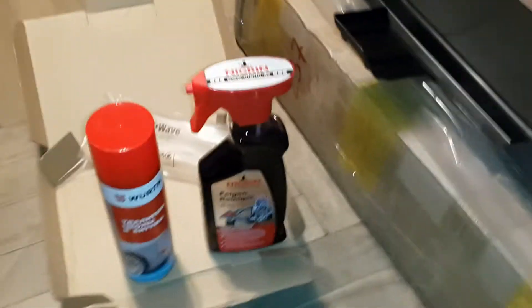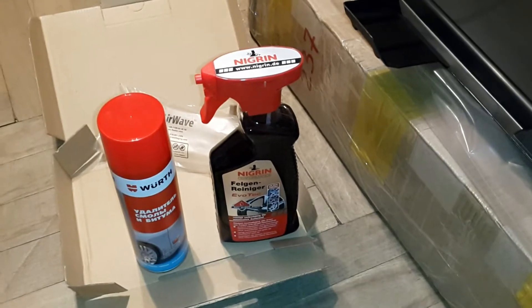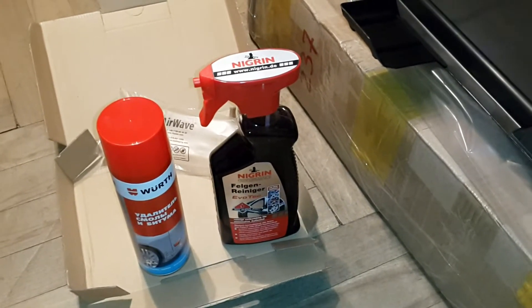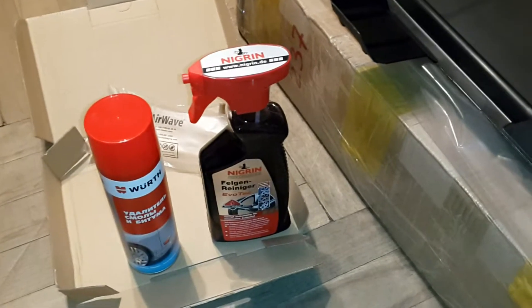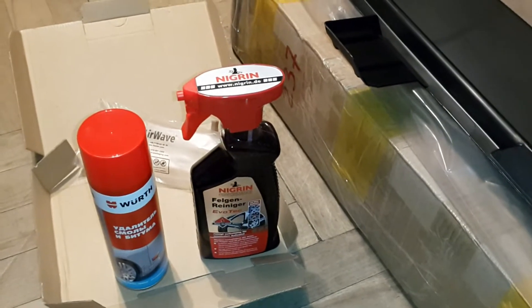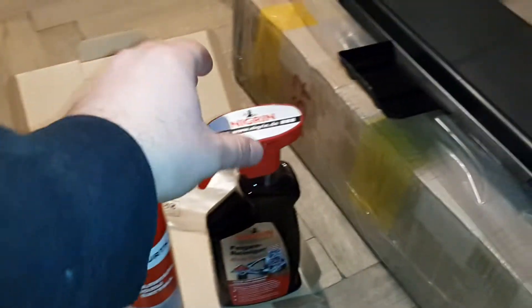Hi guys, here is some new stuff for my car and I want to share information about it. First of all, let's start with this.